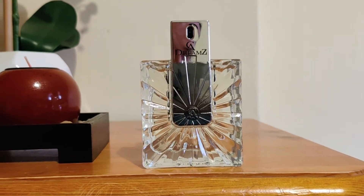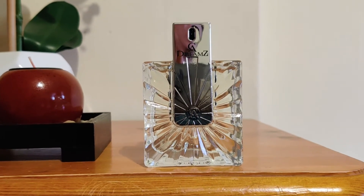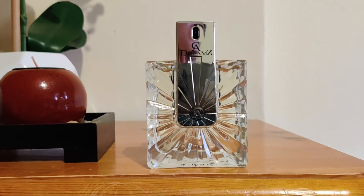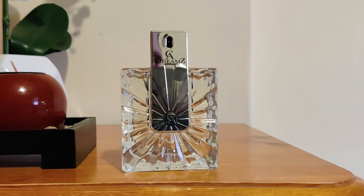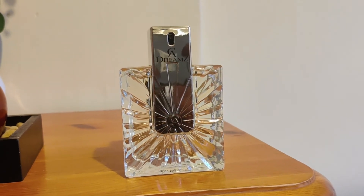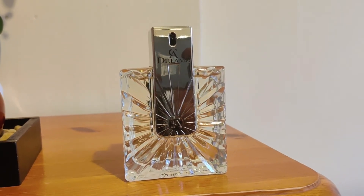It doesn't smell cheap. For me I think it's one of the better Aventus clones. It lacks birch — it's not smoky at all, so it's not a dark one. It's more of a citrusy take on Aventus. The dry down on this is quite similar to a batch of Aventus that I have.